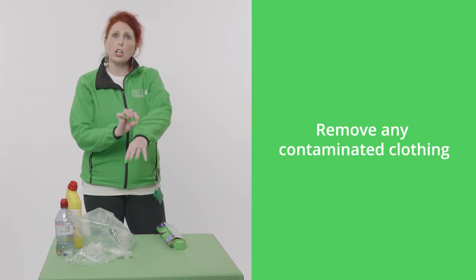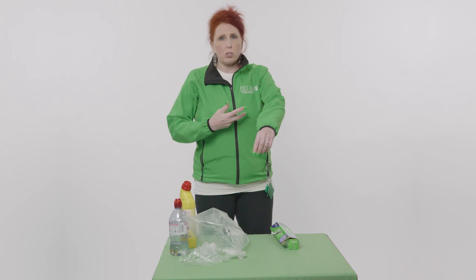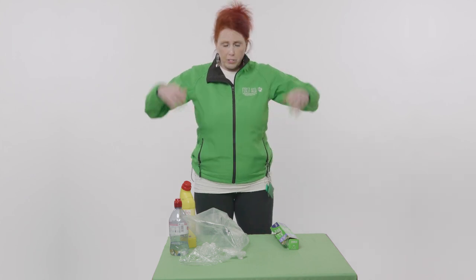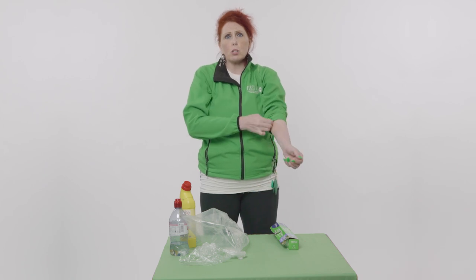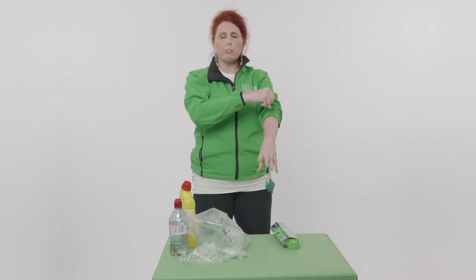If somebody burns themselves with a chemical and it goes all over their arm and clothing, get that person under cool water to get the chemical off. But it's important that you remove the clothing because it is saturated with the chemical. If they want to protect their clothing, ensure they take off the jacket, t-shirt or jumper over their head so it doesn't come into contact with the face. Once the clothing is removed, get the burn under cool water for 20 minutes. Use a mixer tap or shower head and keep flushing and flushing the chemical away.